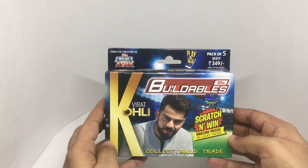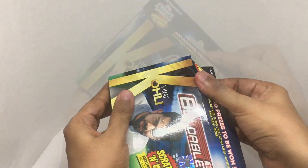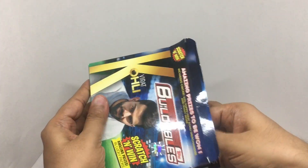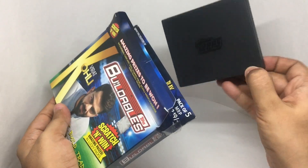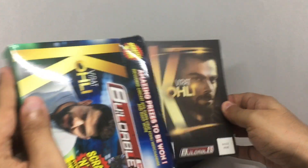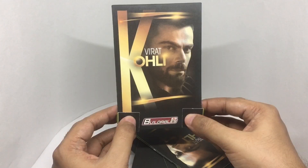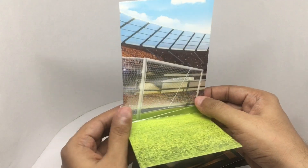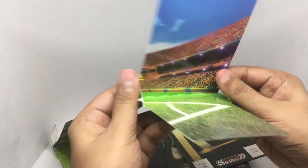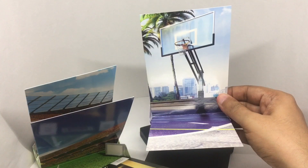So let's see what we get. You get five of these, and you are supposed to paste it like this. Looks like a football field. Looks like each one has a different sport — that's cricket, that's basketball, that's cricket again.